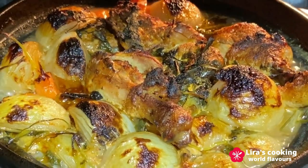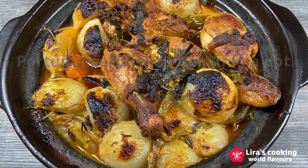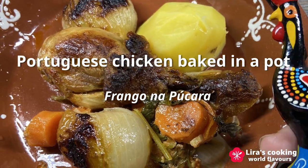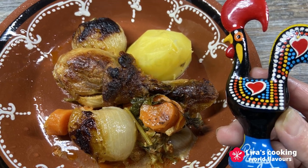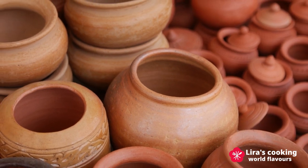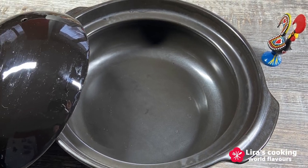Today we will prepare a Portuguese chicken dish baked in a terracotta pot in the oven. Its Portuguese name is frango na bucla — chicken in a pot. This dish is very popular in Portugal and other Portuguese-speaking countries. If you don't have a traditional Portuguese pot, you can also use another kind of terracotta pot or a cast-iron casserole.